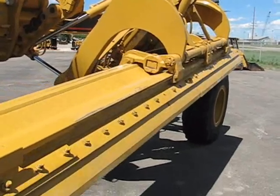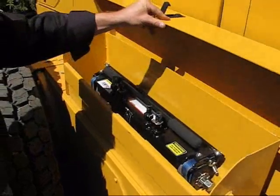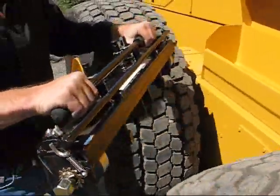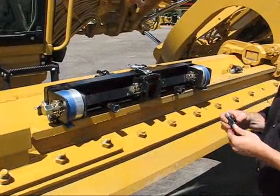First, turn the grater's moldboard over to the side and level it at a comfortable working position. Retrieve the BH1000 and attach the sturdy mounting tips that support the tool in place.